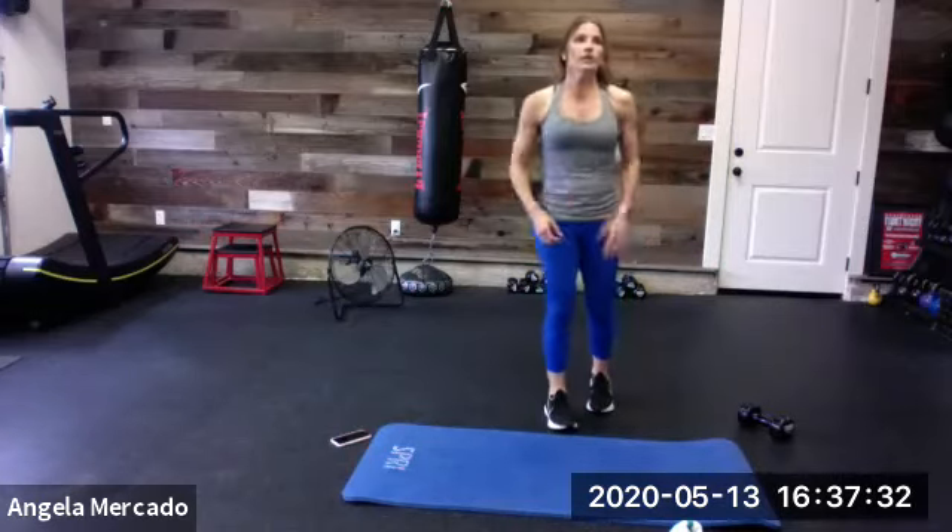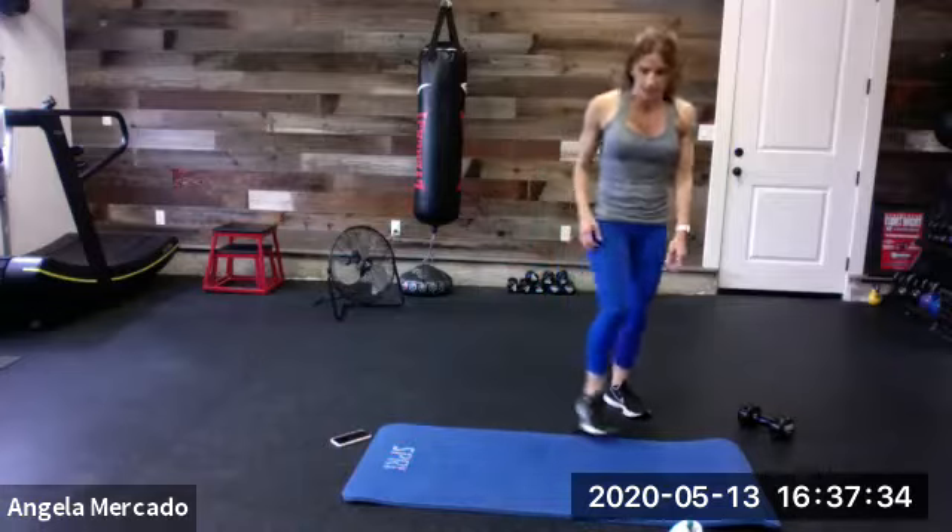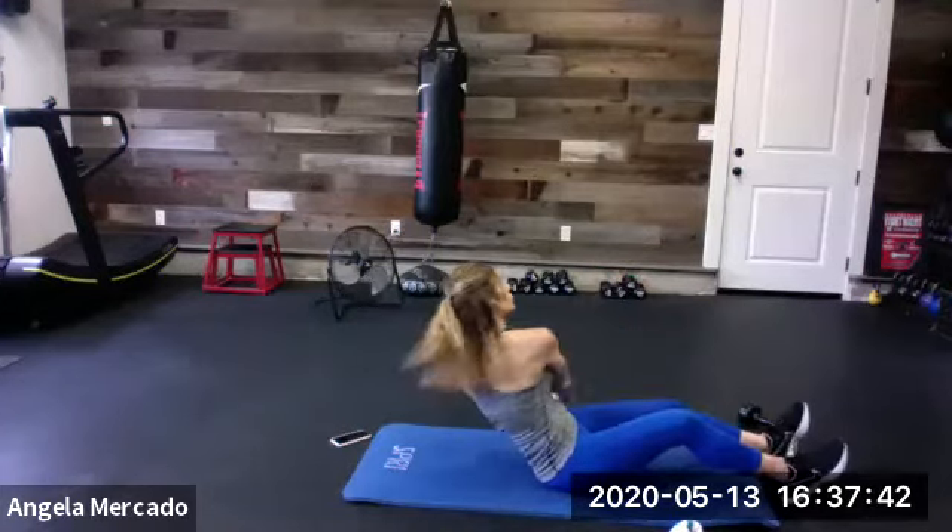Then we're on to pod three — back lunges with curls. You've got dumbbells, doing rear lunges with curls for number one. Then we're doing a knee tuck Russian twist. What that looks like: tuck, twist, twist, tuck, twist, twist. When you tuck, you open up those arms, control shoulder blades together.